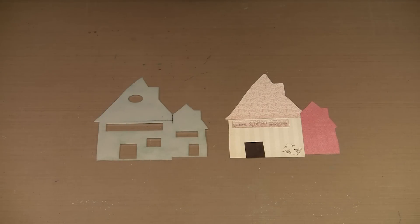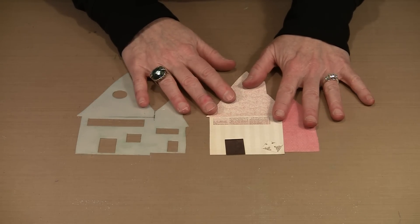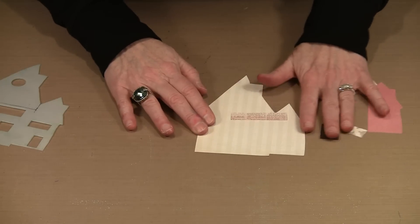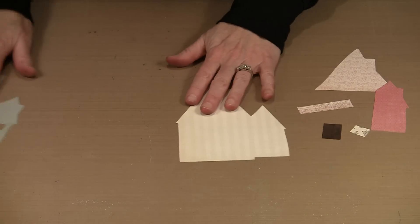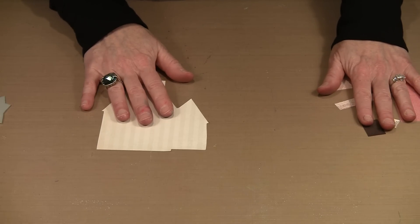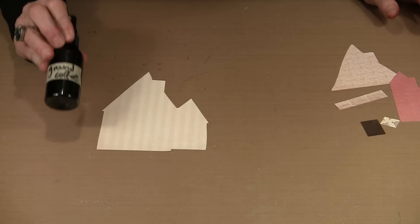Rather than being just a rectangle or square, this house is meant to look like it has a little addition on the side. When you cut this out of paper, there are things you can do to create the illusion of depth. Some of these papers have distressed elements like brush strokes or spatters, but we're going to create some here. I'm using my diluted version of Ground Coffee and some Funky Fuchsia, and I'm just going to lightly spritz onto the paper.